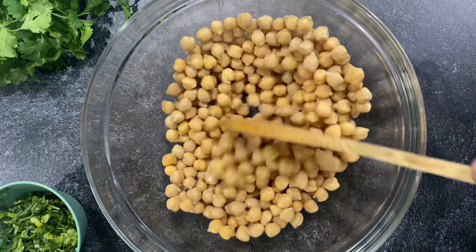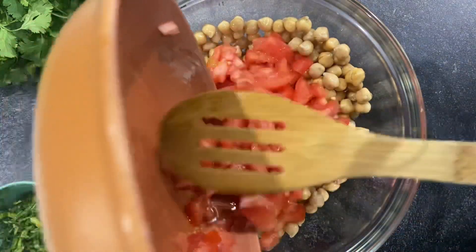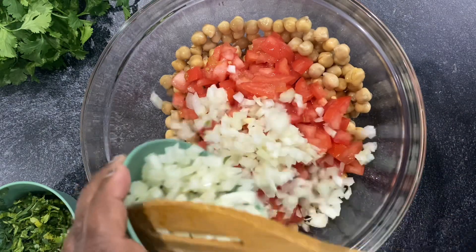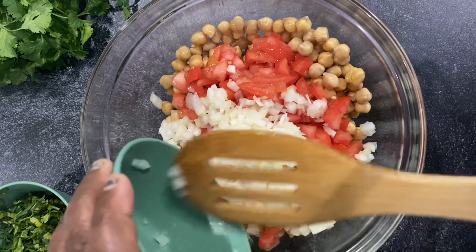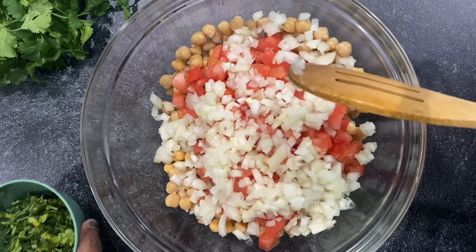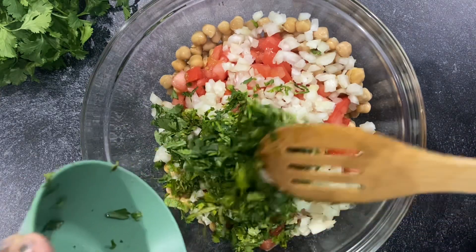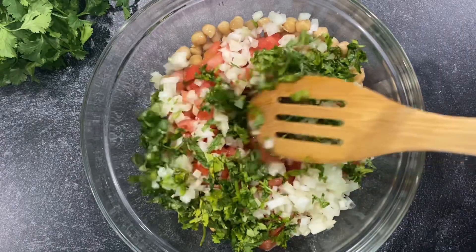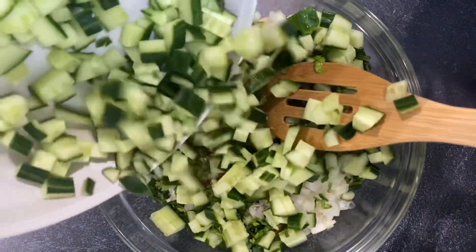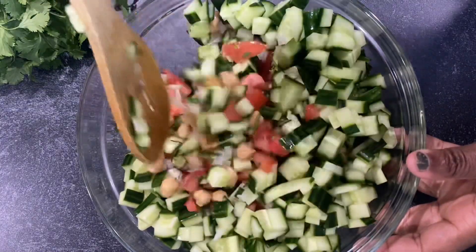That was two cans of garbanzo beans, and I'm adding one tomato and half of a yellow onion. You can also use a red onion — that's my favorite — but I didn't have one, so we're just improvising. I'm adding some cilantro, about one third of a bunch, and some cucumber — this is a European cucumber, about one cucumber. Next I'm going to mix everything.